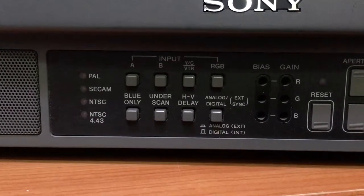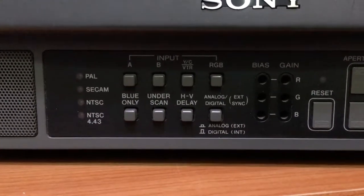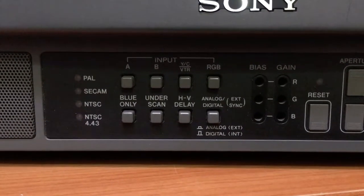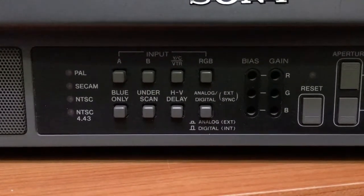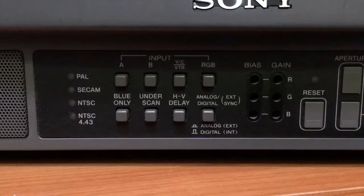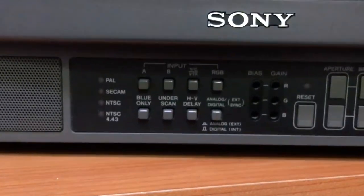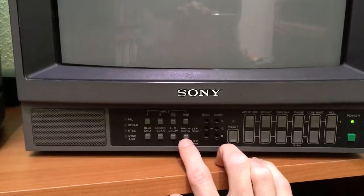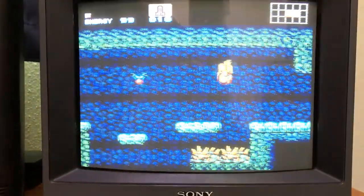There's HV delay so you can see the blanking interval on the sync. There's also analog and digital external sync. Right now the button is pushed out, meaning we have digital internal sync. Since this is an analog source, we're going to select RGB. You can see nothing is on screen yet, but if we go ahead and turn the sync from internal to external — we get a picture!